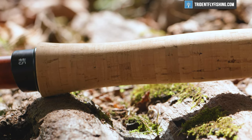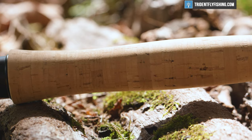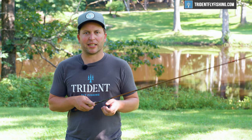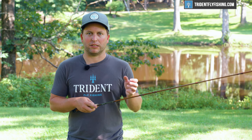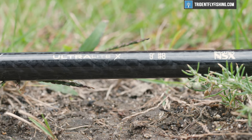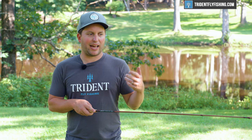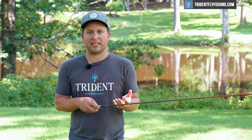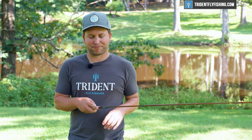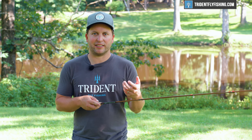And that goes into sort of a standard reverse half wells grip, just what you'd expect on your nine foot five weight. Taking a page from Orvis's book, Hardy has done this off-color label for their Ultralight series. I actually kind of like how you can see the graphite, but it definitely adds a certain look and flavor to this rod that maybe not everyone will love. Still, I think it's neat to see the innards of the blank and it's a cool look.